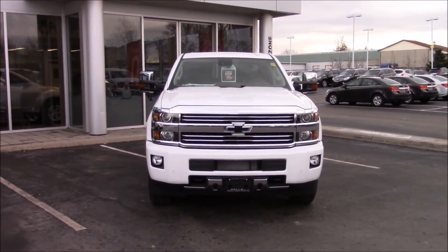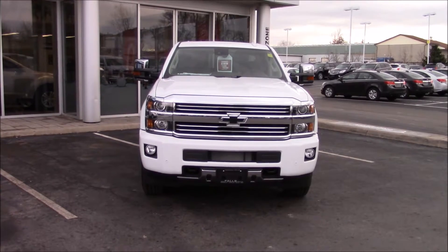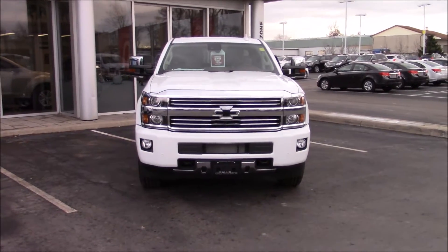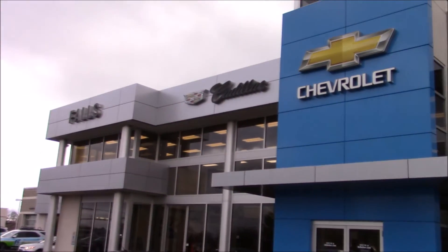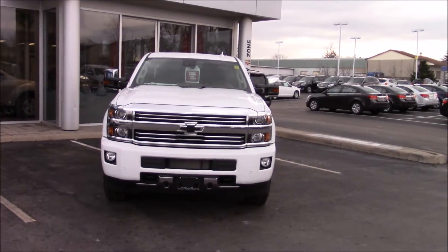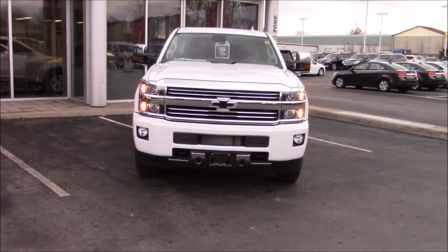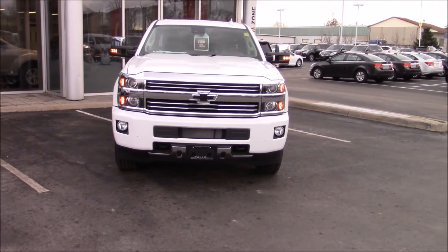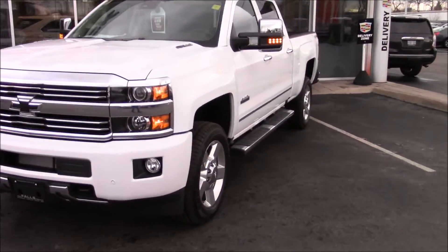Hello everyone, and welcome to this video. Today I'm going to be showing you this brand new 2016 Chevrolet Silverado High Country. This is a 2500 HD with the Duramax diesel, and the dealership I'm at is Falls Chevrolet Cadillac Buick GMC, located in Niagara Falls, Ontario. We'll get this vehicle started with its remote start, unlock all the doors, and show you around the outside of this vehicle.